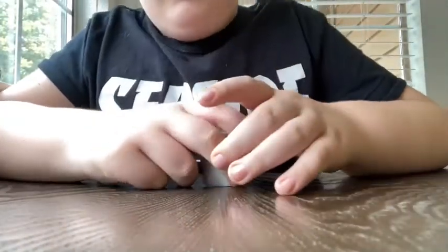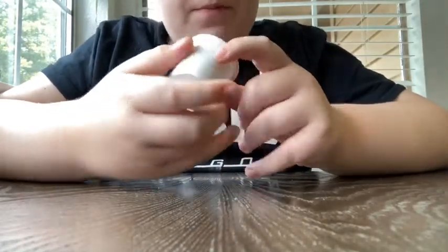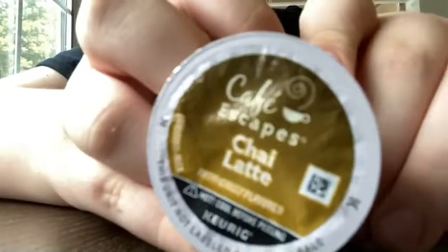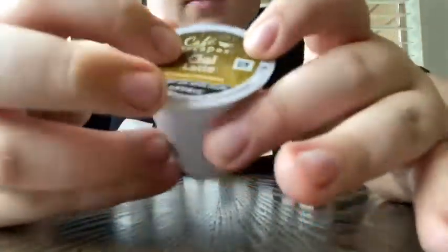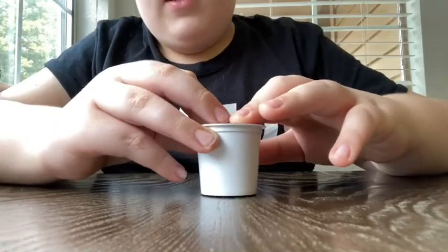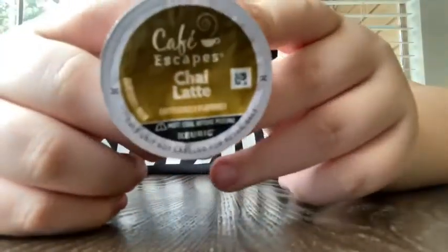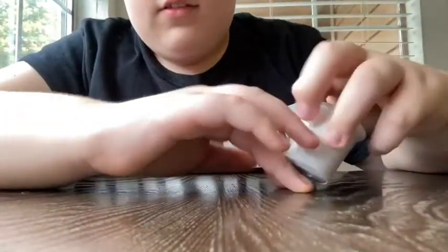Hi, welcome to Keurig Reviews. Today we are reviewing Cafe Escapes Chai Latte. I really like chai lattes, so we're reviewing this one, which I've never had. Let's go.